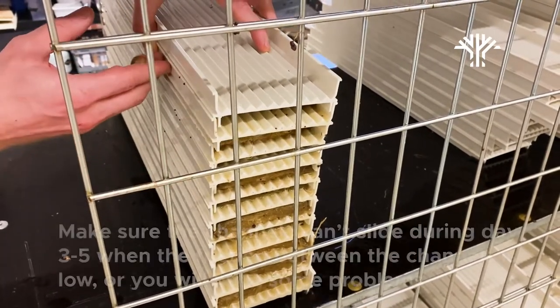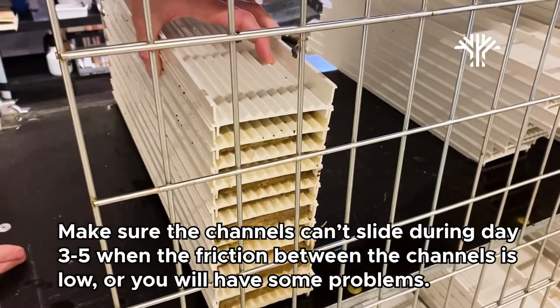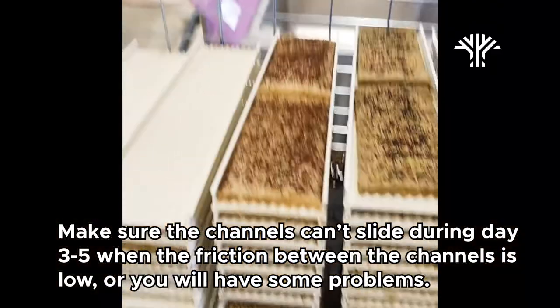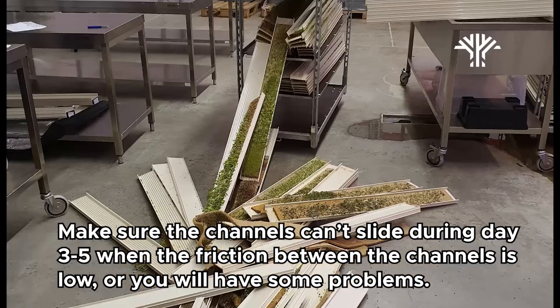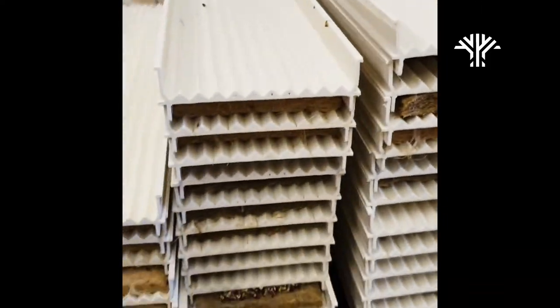Another thing that will happen during germination is that on day three or four, the seedlings will start to push up the channels. This creates less friction between the channels, which will cause them to slide — and all the channels sitting at an angle will come crashing down onto the floor. This is why we have a stop on our wagon to prevent that.